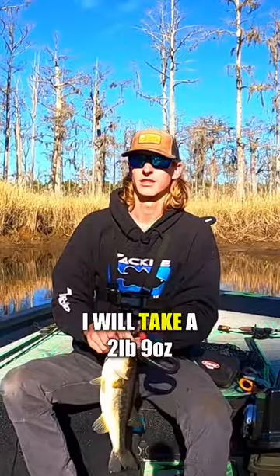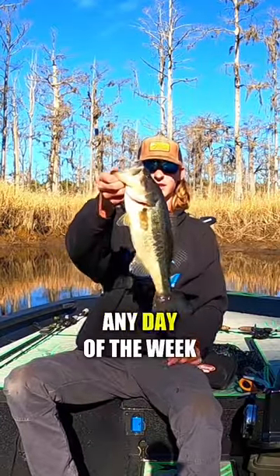Two pounds, nine ounces. I'll take a 2.9 any day of the week. Let's go. Thank you, buddy.